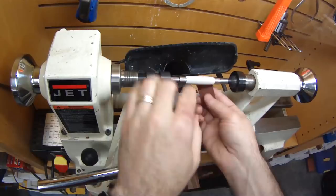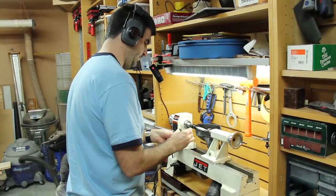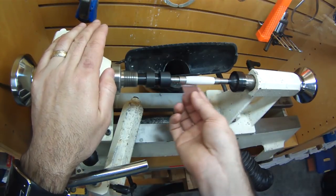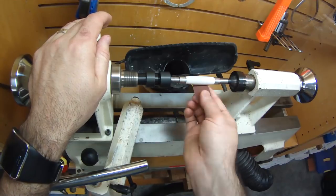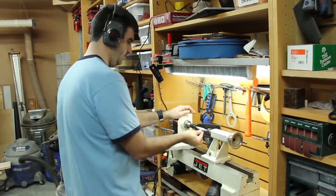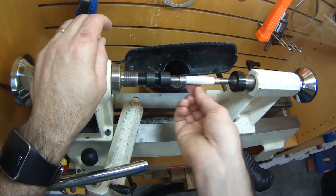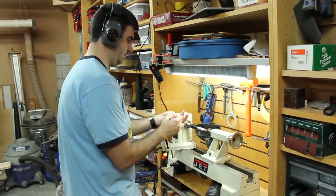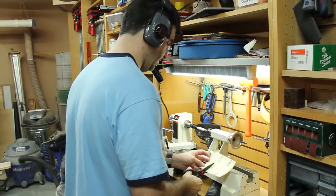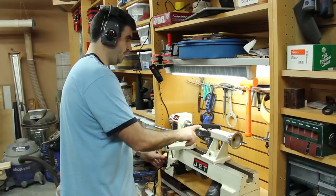Here's the noisy part — I turned on the shop vac for this one because it gets really dusty when I start sanding. I'm going through the grits, starting off with 150, 220, 320, 400, and 600, and I actually do 600 twice. I have a 600-grit with a foam backing that gives me a finer finish than the 600 grit on the rolls, which gives me a nice smooth final finish before I move on to the CA finish on top.